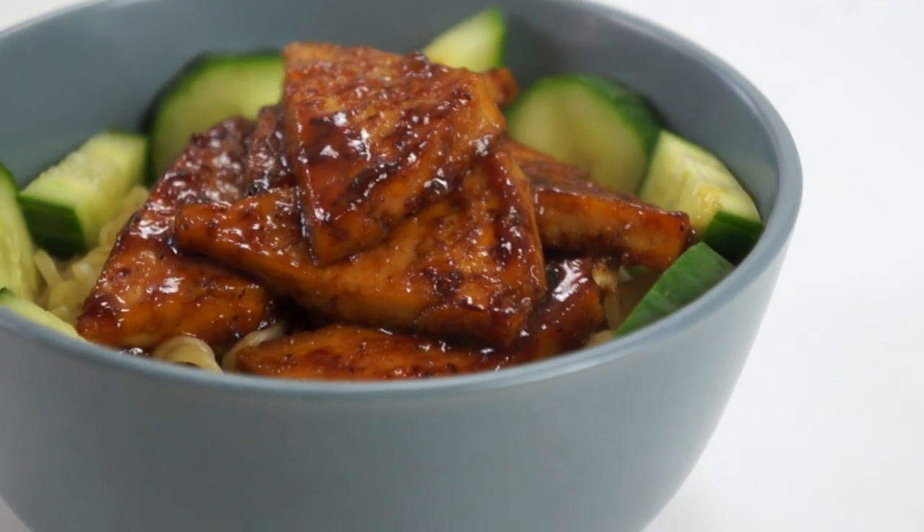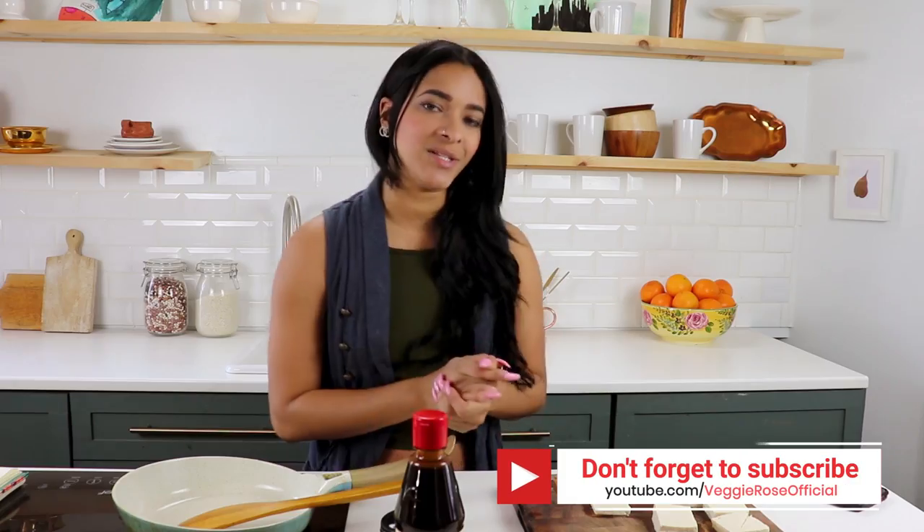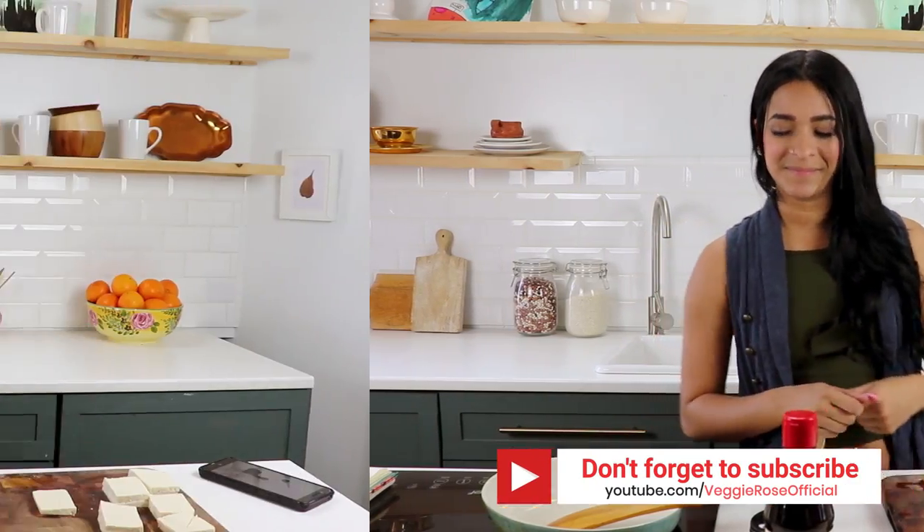Anyway, today we're gonna be making some Kung Pao sauce tofu. It's gonna be yummy and delicious. So let's get veggie!